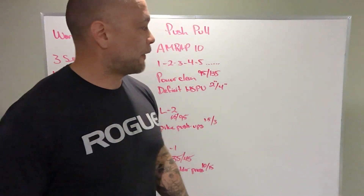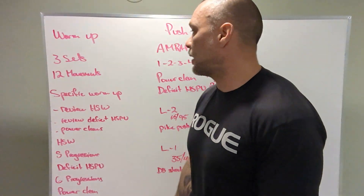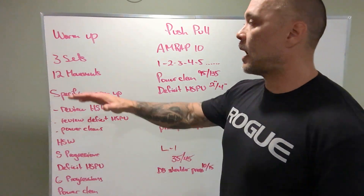All right, Tyler, what's up? We've got our board briefing January 10th, and that's Tuesday. Workout's called push-pull. How are we going to get there?